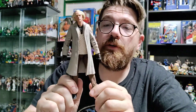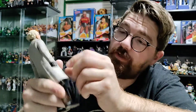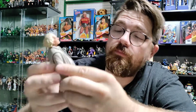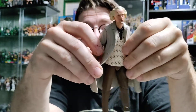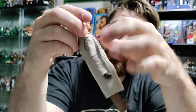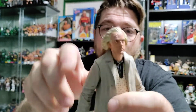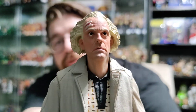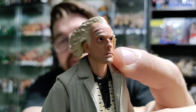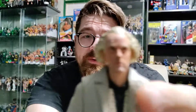Now that we have Doc unboxed, here is the figure. We've got ourselves a rubber trench coat, which is very nice. The design on his clothes is very on point with the way they were in the film, which I definitely enjoy. The basic head that comes on it is very cool — I love the facial features on them. Very well detailed, very clean, no paint run over, no issues there.